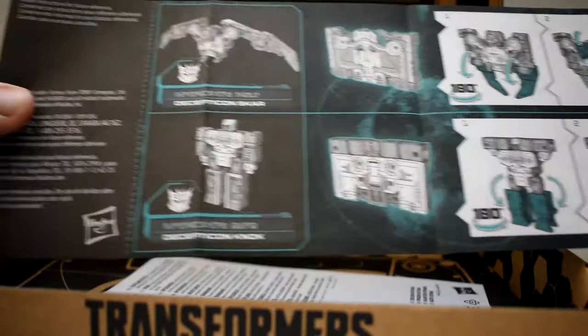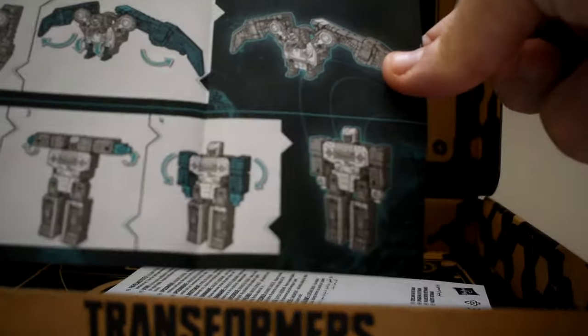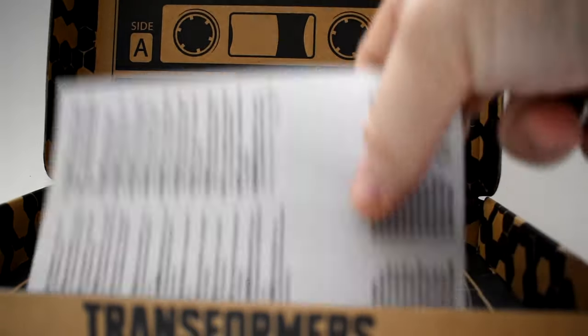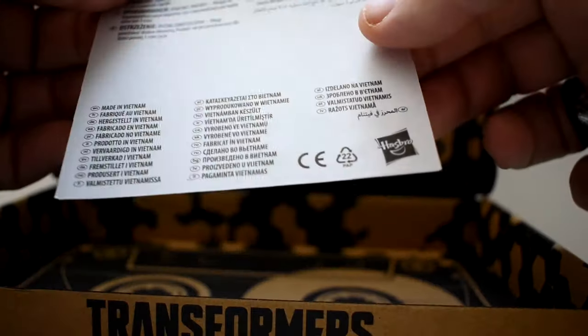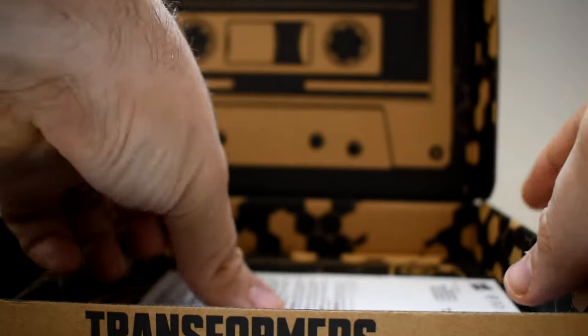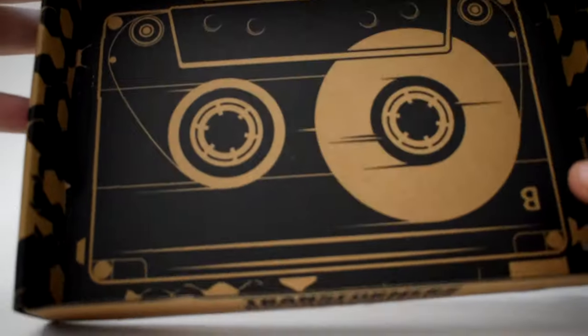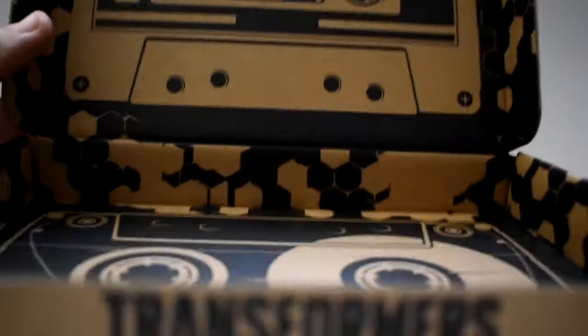All four of them are covered on this one instruction sheet. The cassette tapes, the little Micro Masters, have always been very easy to transform — the old G1 ones especially. But in recent years, some of the cassettes have been extremely complicated, and they're also small, so you're kind of afraid of breaking them. These ones, though, have gone back to a more simplified way of transforming.